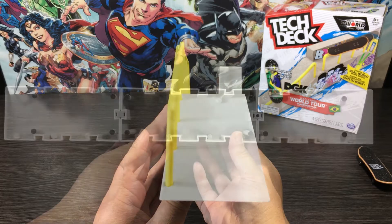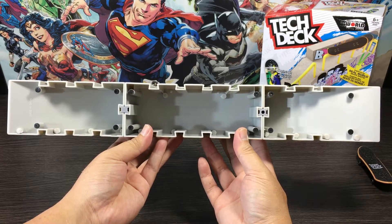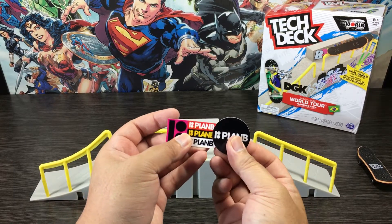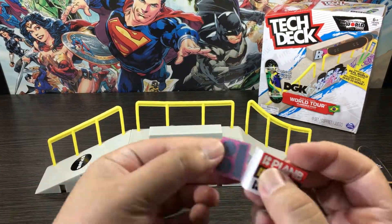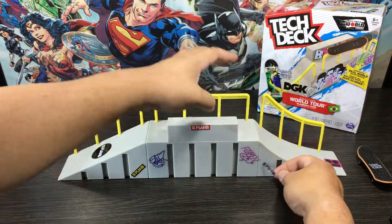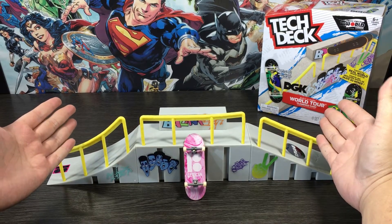As you can see underneath, we have our rubber feet that keep the ramps from slipping around while in use — as always, a nice little touch there. Let's add on our last finishing touches, the Plan B stickers. And here we have it, the fully constructed and stickered-up Flamingo Park. Let's move on now to the demo.